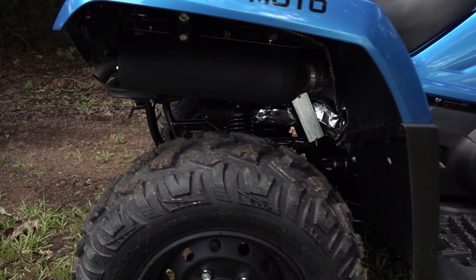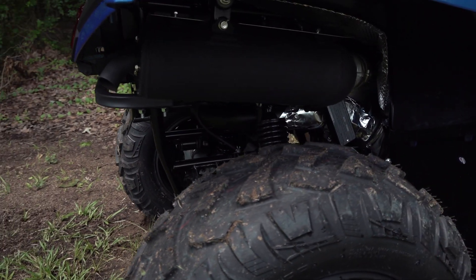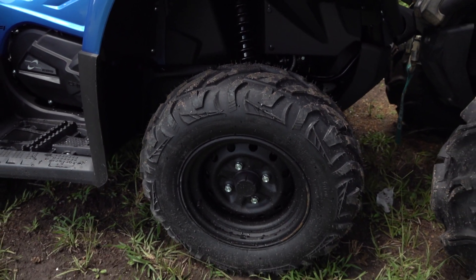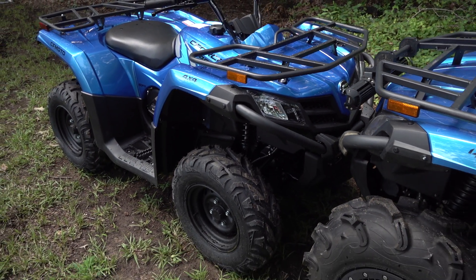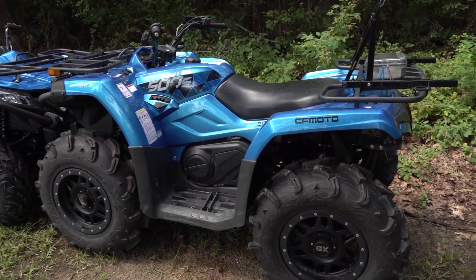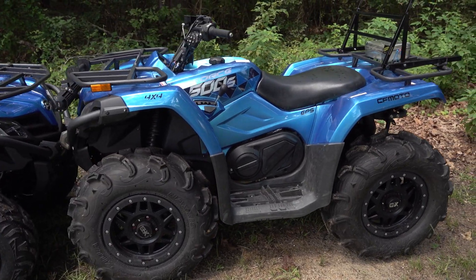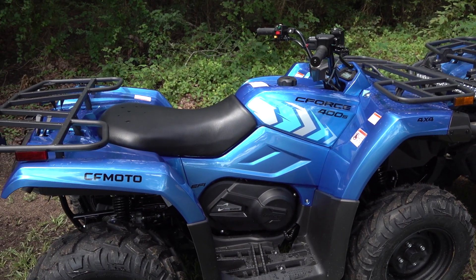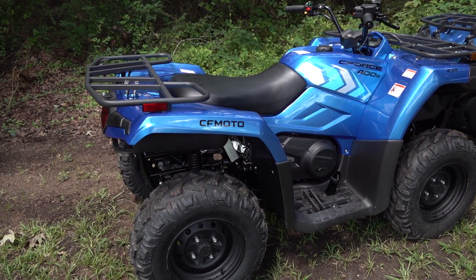When it comes to suspension, you still have the same independent rear suspension, the same differential, the same axles, and the same layout for your brake system. You also have the same exact body lines, the same headlights, the rack, the seat — everything else is exactly the same. So you've seen how we've put the C-Force 500 through the paces and really pushed it to its limits, and that is the exact same durability you will have out of a C-Force 400.